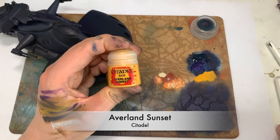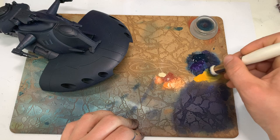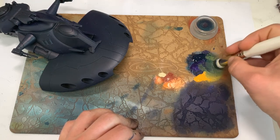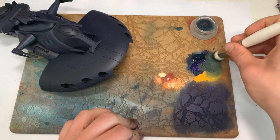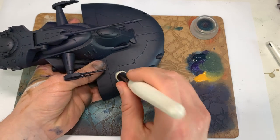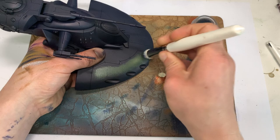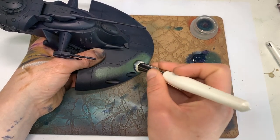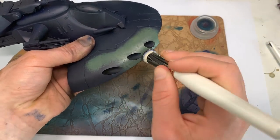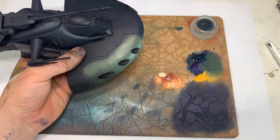For the next step we've got Avaland Sunset, which is a base from Citadel, and we're going to be involving that with our previous mix. It looks like quite a big jump in terms of colour, but it's up to us how much we want to bring in the yellow at this stage. Using our texture palette we can work these two colours in until it's at a level we're happy at. This is going to be going over the majority of the model, covering everywhere except for the most extreme recesses. I'm going to try and leave the panels slightly darker throughout this process — for now we're just working quickly, and don't worry if it doesn't look perfect. We're building up so many layers that it shouldn't matter if things aren't absolutely spot on.